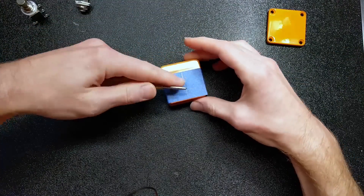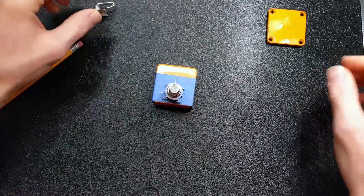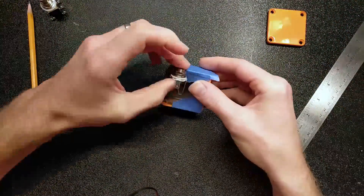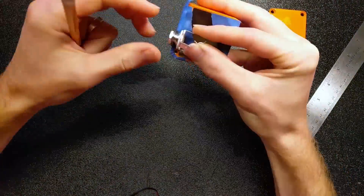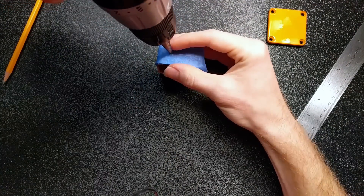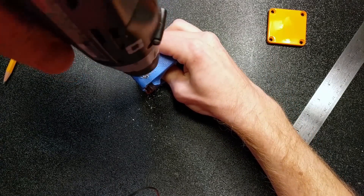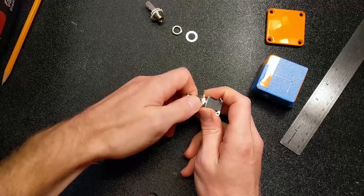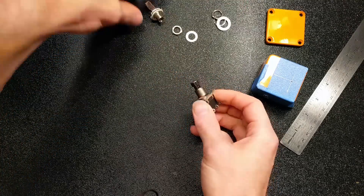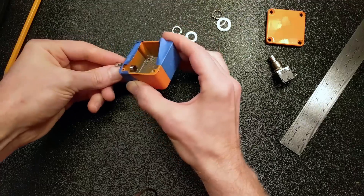Now that I know that, I can take my punch, put it on my mark, and create a spot to drill. I'm going to do the same thing for the other hole. Then I can get out my drill. Usually I'd probably drill a pilot hole, but it's not totally necessary since we have that little divot. With step bits, I never worry about what size the hole should be — I just keep drilling until it fits.